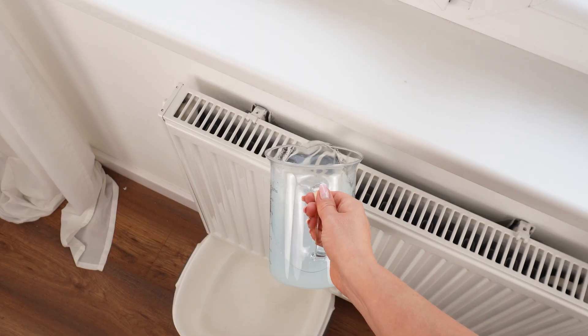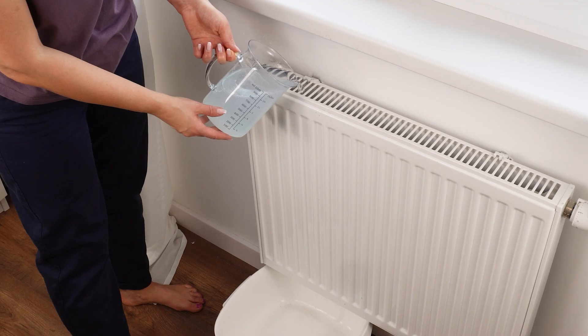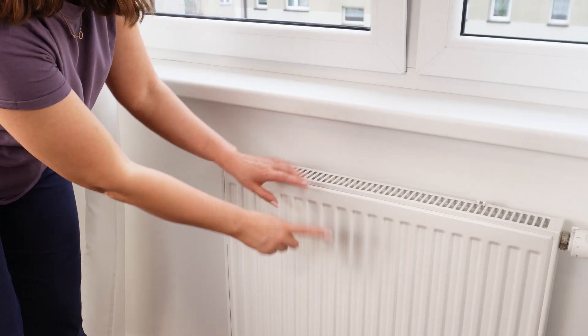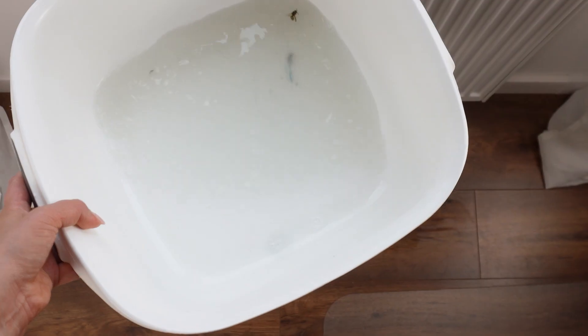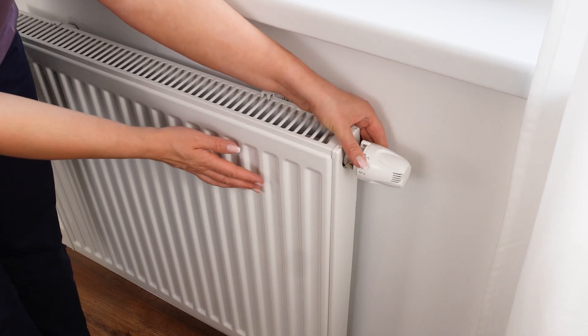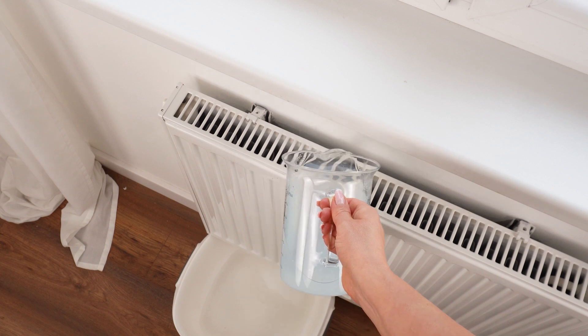Before the heating season, pour this simple mixture onto your radiator and it will be clean and smell like new. Many people forget to properly prepare their heaters for winter, and throughout the year a lot of dust accumulates inside them. However, you don't need to disassemble the radiator to clean it — just pour a washing solution through it.